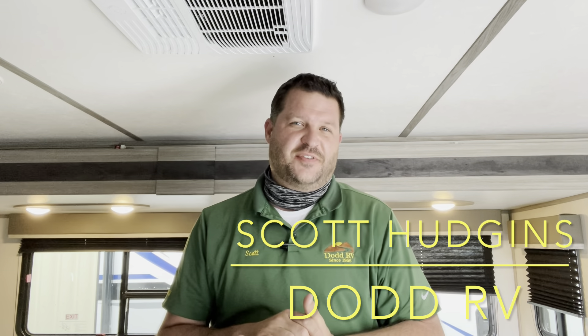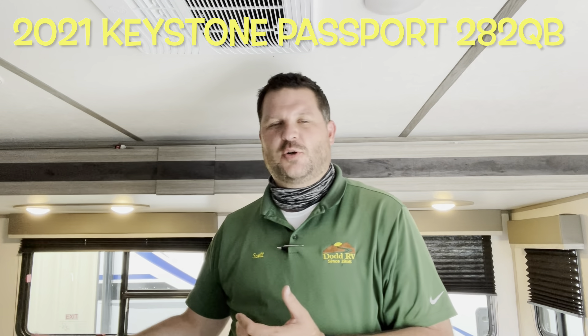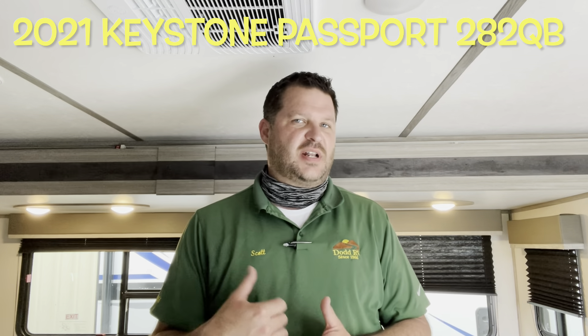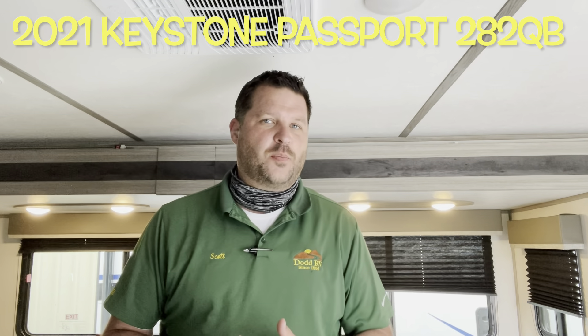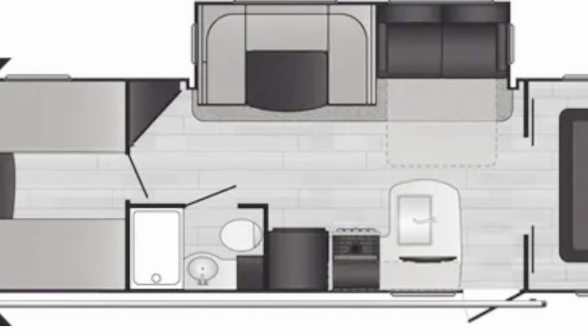Hello again everybody, it's Scott Hudgens with Dodd RV located in Yorktown, Virginia. Family owned and operated since 1956. Today we're looking at a brand new 2021 Keystone Passport Ultralight 282 QB. Four bunks in the back with a privacy door, queen bed up front, single slide out. Great lightweight floor plan. Let's get started taking a look.